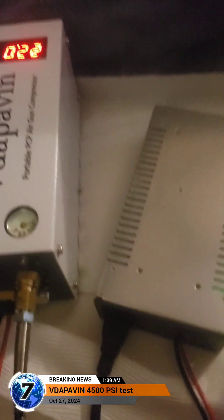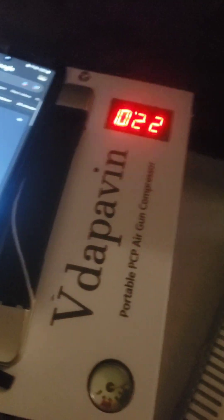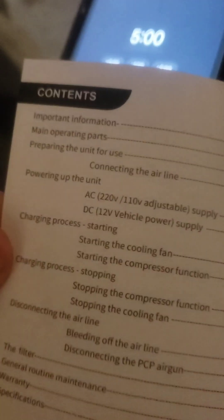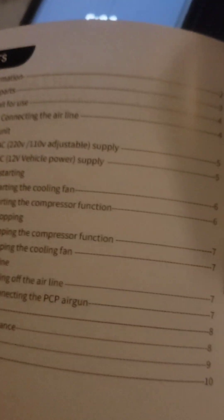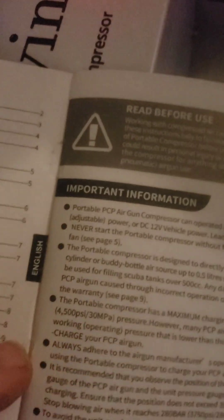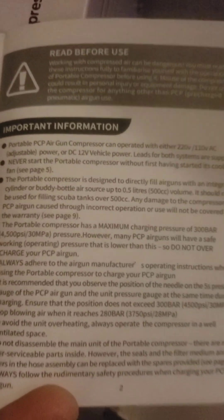Welcome. We've got the 4500 PSI air compressor from Walmart — less than $150. I'm showing you the owner's manual and the little replacement kit they include. They do not recommend opening up these air compressors at all. The accessories they give you are all for the hose.